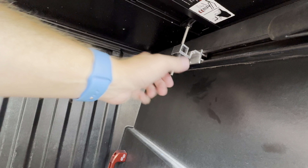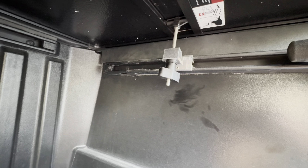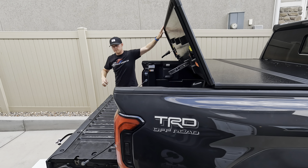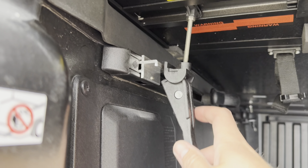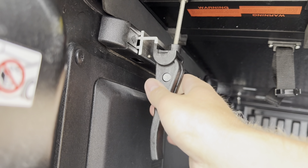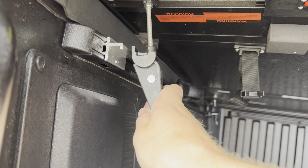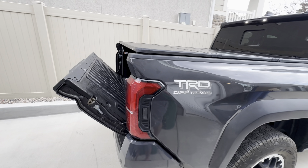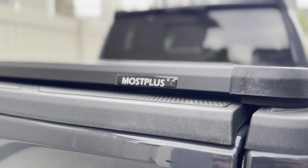Grab the latch and screw it onto the bracket — do this to the other side as well. Once you have those two front latches screwed down, you can fully unfold the cover. In the back, there are quick release latches that are adjustable — if you need it tighter or looser, just remove it and spin it a few times, then do the same to the other side. And there you have it — the install was super easy, and now I can lock the tailgate and keep everything in the bed secure.